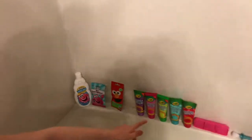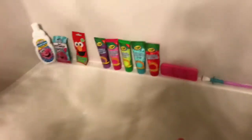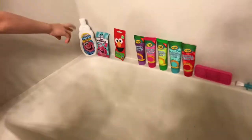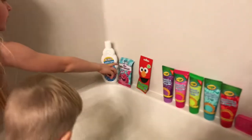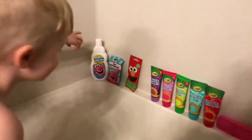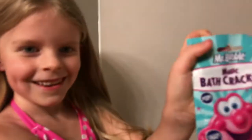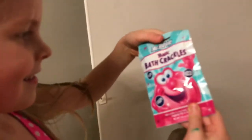This is the stuff right here we're going to play with. There's paint and the stuff. And this is the pillow bath stuff — it's something new. It's magic bath crackles.